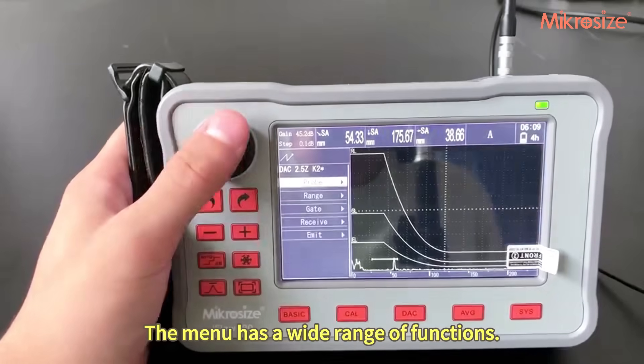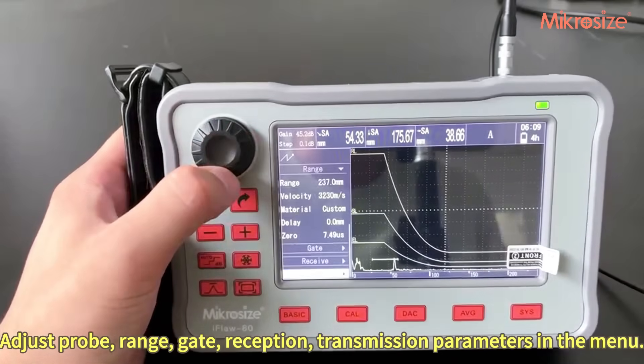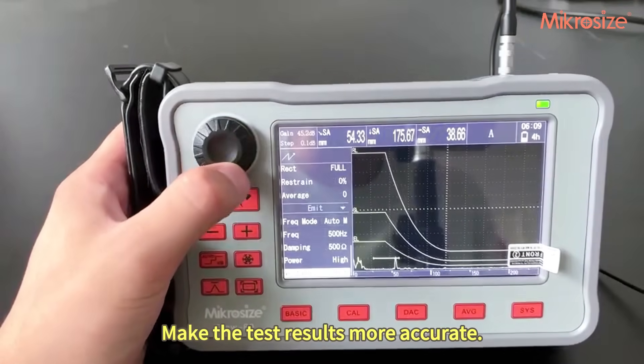The menu has a wide range of functions. You can adjust probe, range, gate, reception, and transmission parameters in the menu to make the test results more accurate.